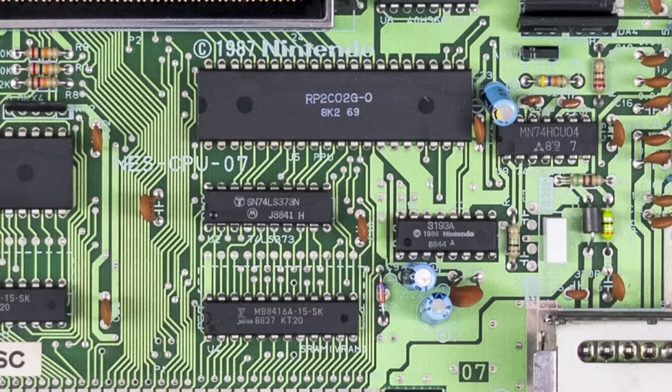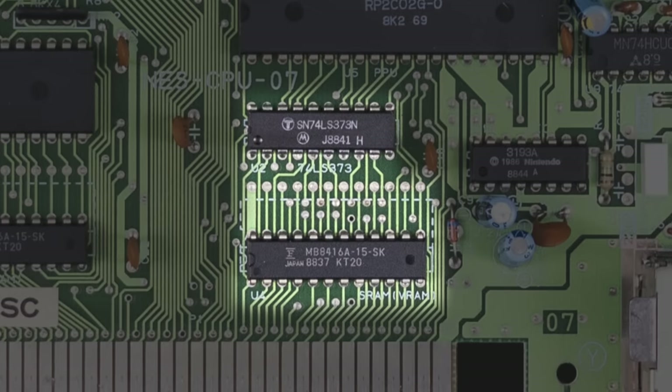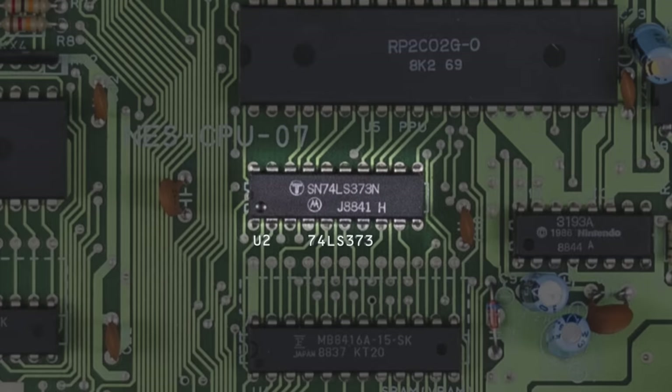Moving to the middle of the board, we find three components that implement the system's graphics. The large 40-pin chip labeled 2C02 — or 2C07 on PAL — is the PPU itself, and below that are the two chips that handle the system's video memory. The chip near the bottom of the board is another SRAM chip labeled VRAM, and as you can probably guess, this one holds the video memory itself. The chip above it is a buffer that stores the first 8 bits of the address while those lines are being used to propagate a byte of information along the PPU's shared address and data bus.